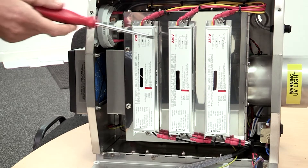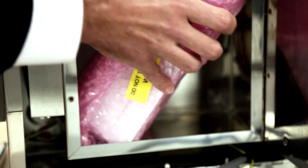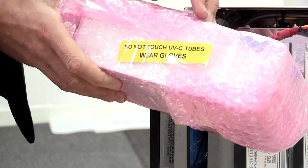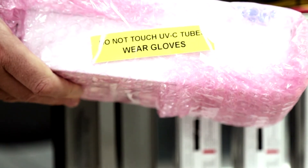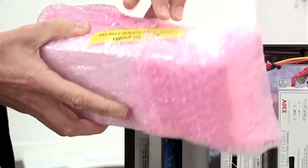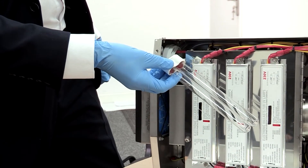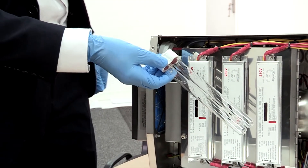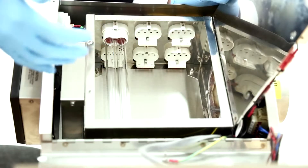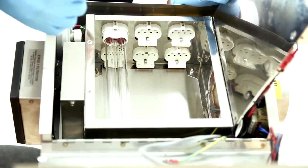You can see the UV ballasts. This is a new unit so it's shipped with the UV lamps separately packaged. It's important not to touch the actual UV tubes themselves because the grease from our fingers can affect the UV tubes. On these particular models we either have four lamps on a standard X-TRAC 2100 or six lamps on an X-TRAC 2100+. Our recommendation is to replace the lamps on a yearly basis to maintain maximum UV performance.